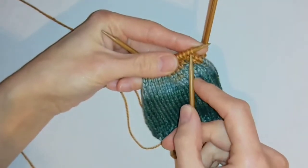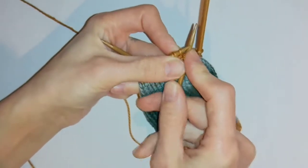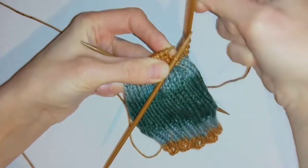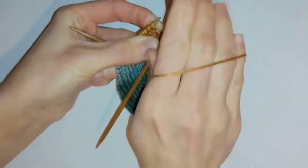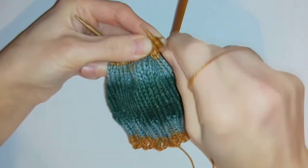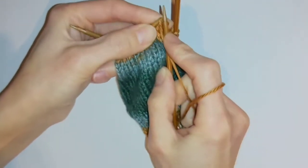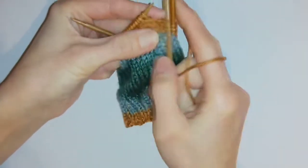So I'm going to begin by slipping one stitch first, which is going to count as my knit stitch. For my next stitch I'm going to purl. And then for the rest of the row I'm just going to knit one, purl one until I get to the end.